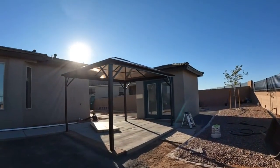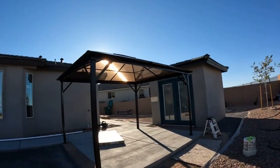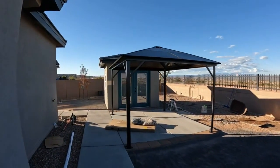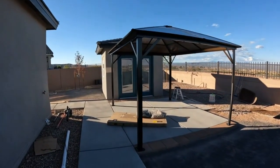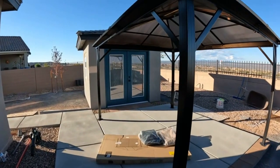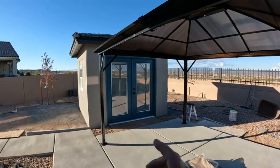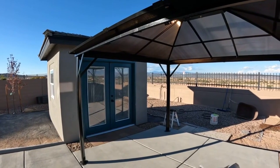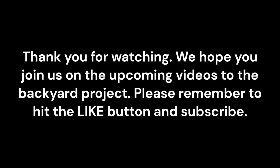Mrs. Wise Guy got this on Amazon for under eight hundred dollars. Well, that's a wrap for today. Mrs. Wise Guy got the brick pavers, she got the gazebo, and we even cleaned up that center rail. We'll see you on the next video at the backyard project. Thank you for watching — we hope you join us on the upcoming videos. Please remember to hit the like button and subscribe.